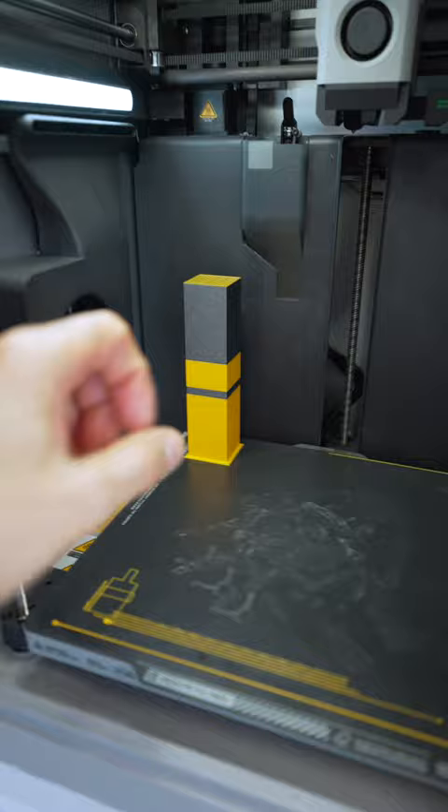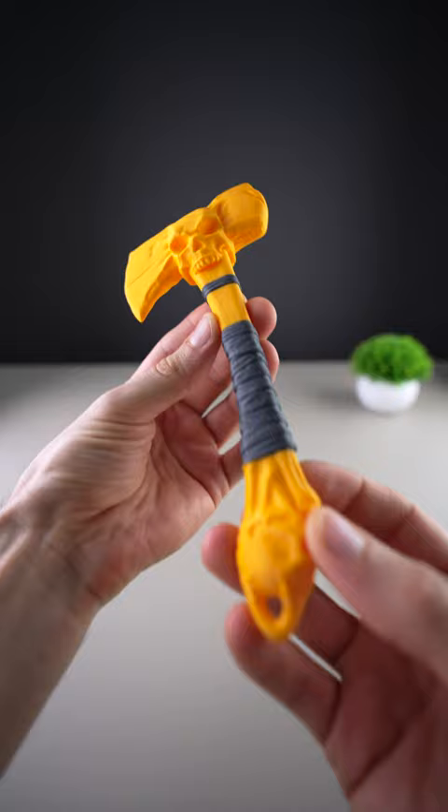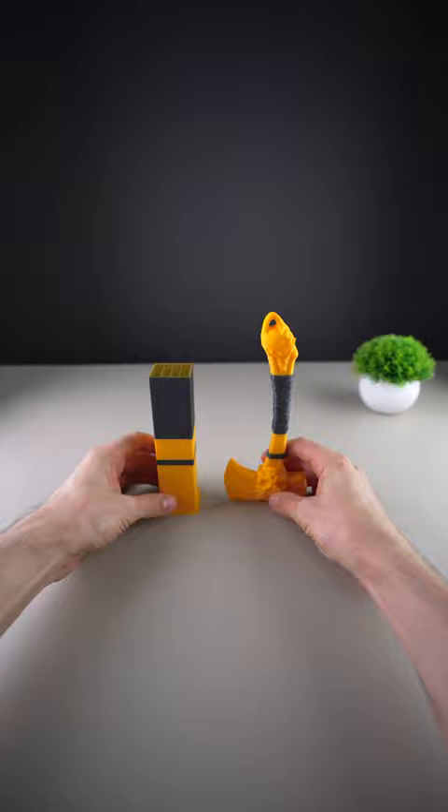But hey, what's that? I wonder... Nope. The skull design is incredible. But coming back, this is the wipe tower. It's used to wipe the nozzle after each color change and also for the time-lapse.